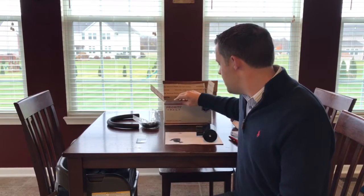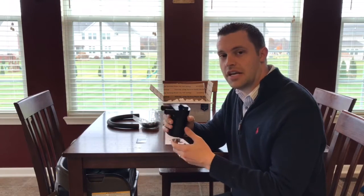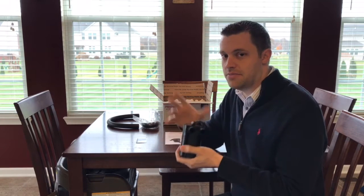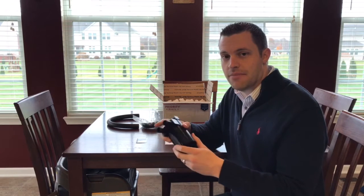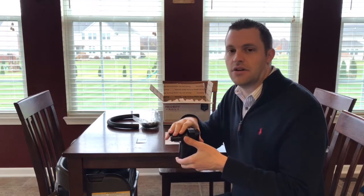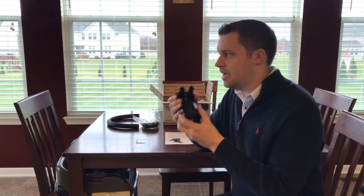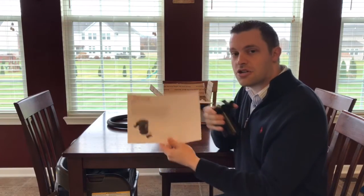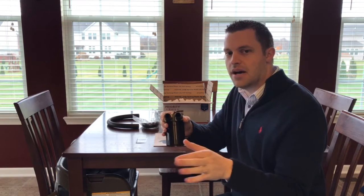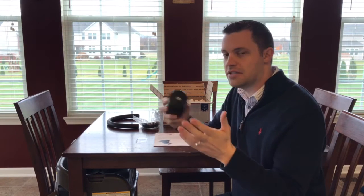Well guys, that concludes the video for today. I appreciate you tuning in to this unboxing of this amazing product — the oil catch can for the N54. They also have it for the N55, and for other engine platforms as well, so be sure to check that out at burgertuning.com. I'm going to have more videos to come on this product. I'm actually going to do the install video, and then I'm also going to do my review of it — going through everything, following the instructions I mentioned. I have no doubt this will be a great install with no issues, just based on how they are.